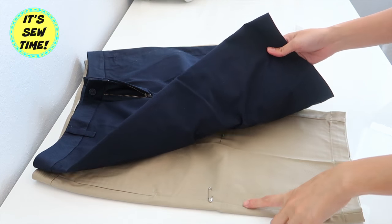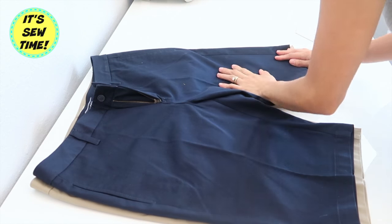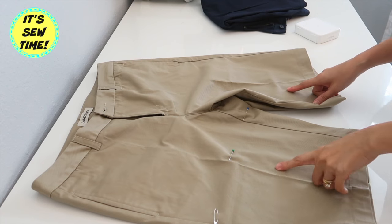Hello my loves, welcome back to my channel. For today's video I am going to show you how to hem a pair of shorts, so if you want to learn how, keep on watching.